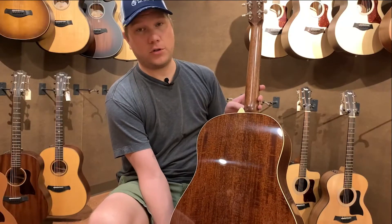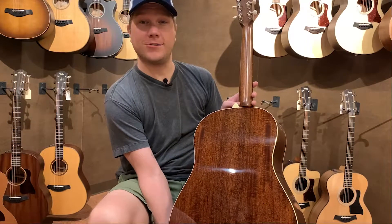I'm going to hand this guitar over to my coworker Dylan, and we can hear how it sounds.